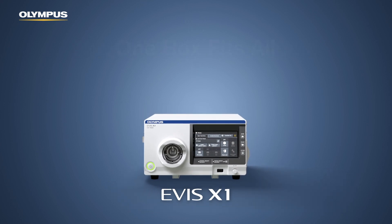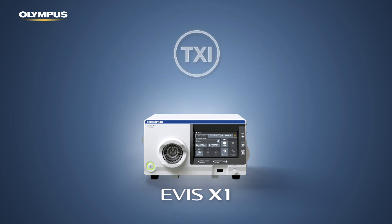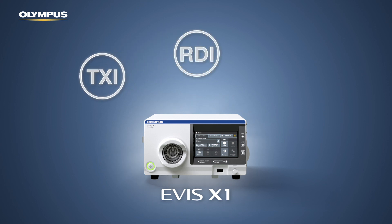Regardless of which tower has been in use before, the CV1500 protects investments in existing endoscopes and combines the advantages of two previously separated worlds. It adds new imaging features such as texture and color enhancement imaging (TXI) and red dichromatic imaging (RDI) to the industry-standard narrowband imaging. All can be used with new and current endoscopes.